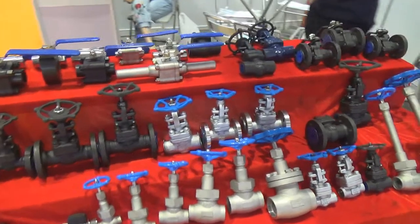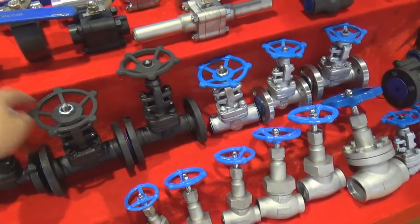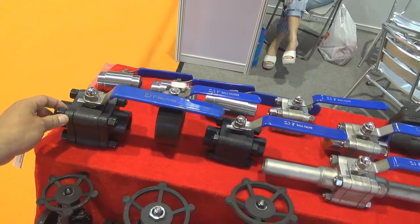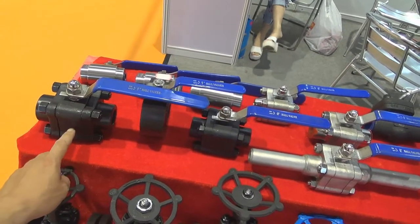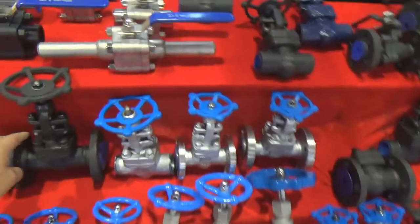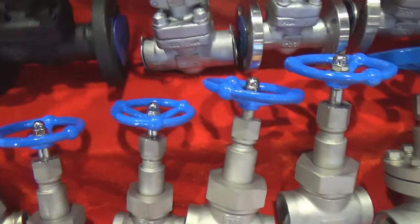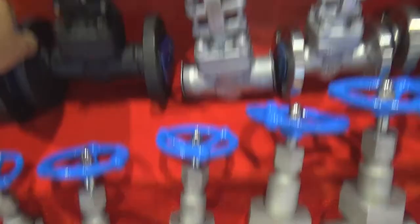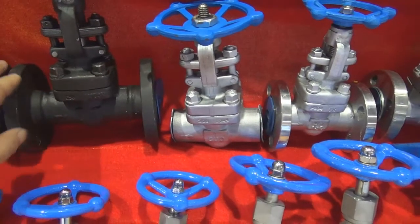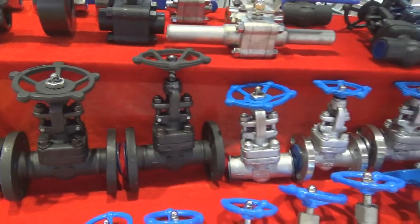Let's look at some forged valves. This one is a forged gate valve and a forged ball valve. This one is a three-piece forged ball valve - it has three pieces and a ball inside the valve body. The body is forged from carbon steel. And this one is a forged gate valve - all the components are made by forging and the flanges are welded onto the valve body.